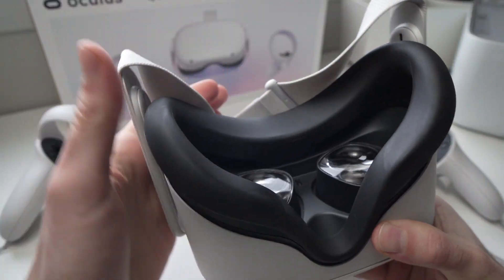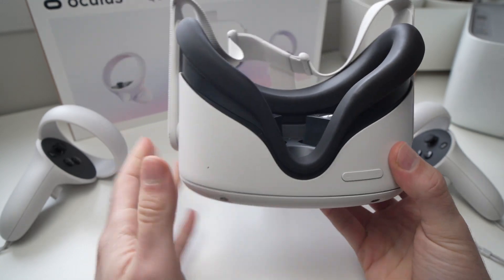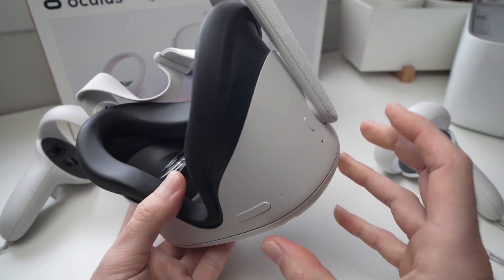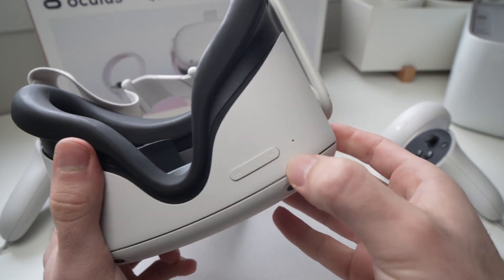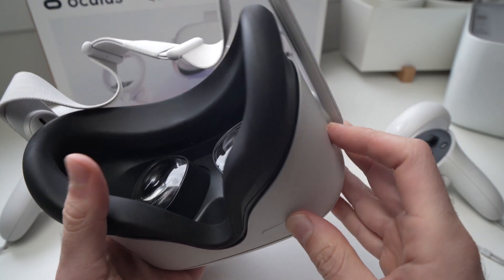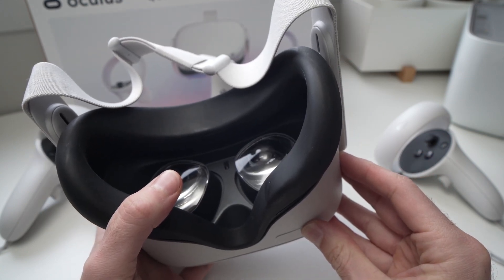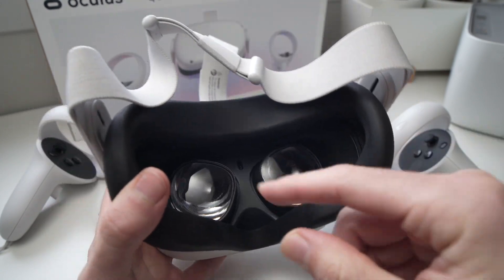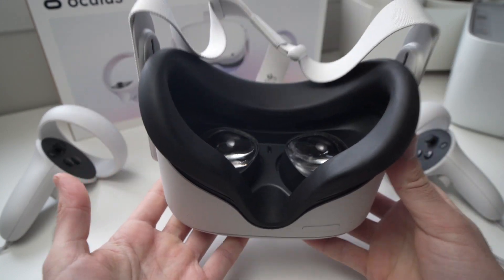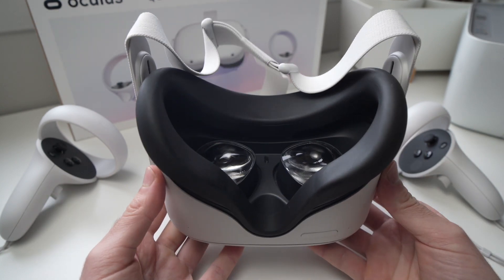A simple trick is to reboot the device. Rebooting it won't delete any apps or anything — it's just a soft reset. To do so, all you have to do is press the volume plus button at the same time as the power button for 15 seconds. Keep them pressed and you should see the Oculus logo appearing, signifying that the device is now rebooting. This can solve the problem quite easily and only takes a minute to try out.